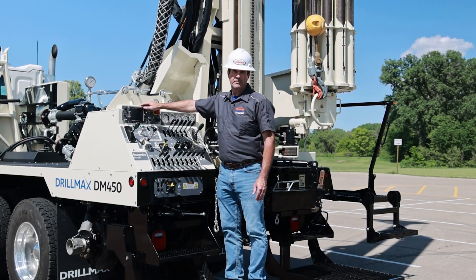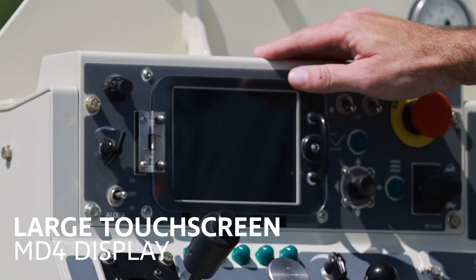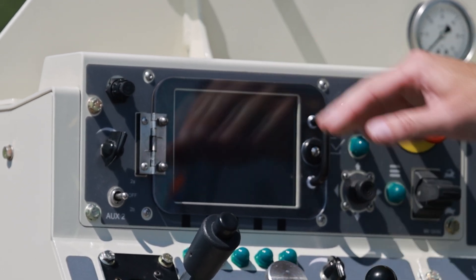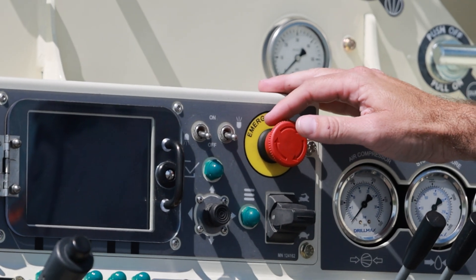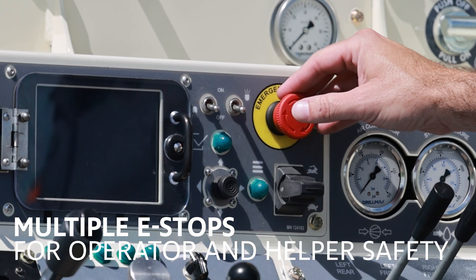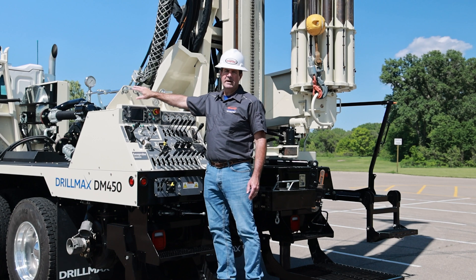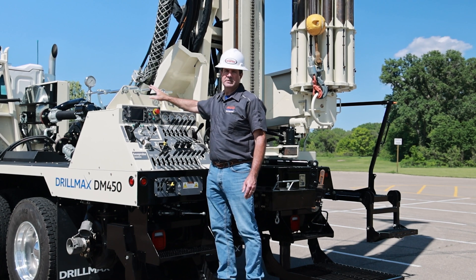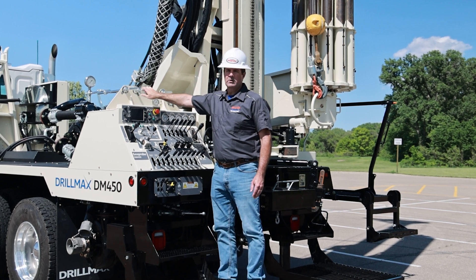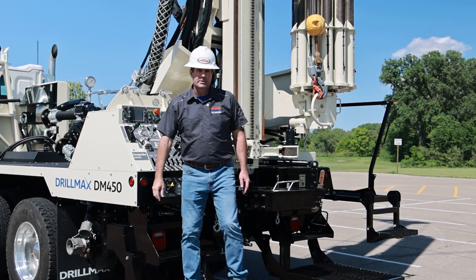We have a new MD4 display. We're able to read all of our engine gauges, and there are some troubleshooting functions we're able to help you with when you're on a job site. We have emergency stop switches on both sides — one on the control panel that will kill the engine, and one on the helper side underneath the pipe rack that will kill the engine. All of the ball valve handles are right here, very easy to get to: mud mix, main mud flow down the hole, air compressor on/off, and we also have a dump valve for the air compressor.